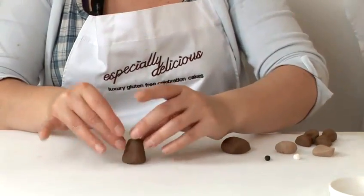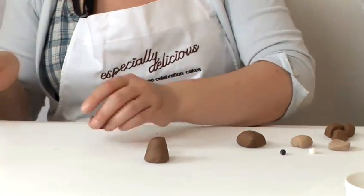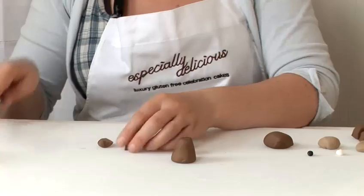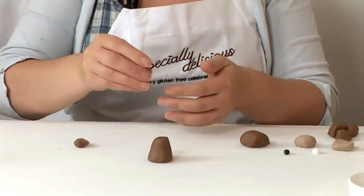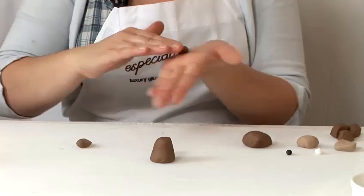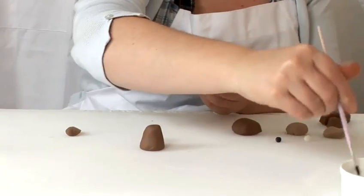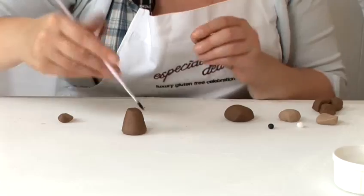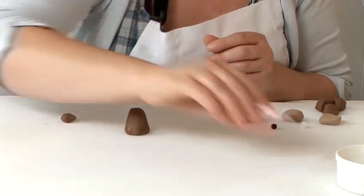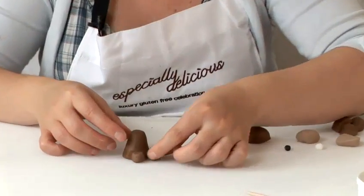Next we'll make his feet and arms. Take one of the smaller bits — you can even cut this again in half. Roll it into a sausage, squash it, take some water, and place where you'd like the legs. Again on the other side.